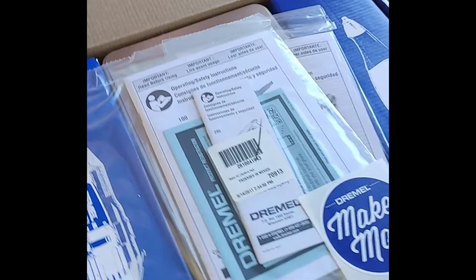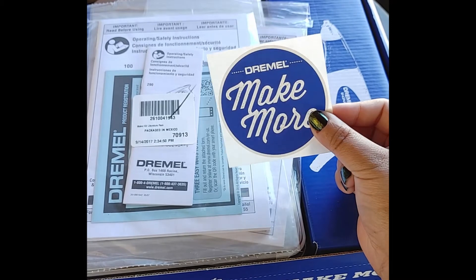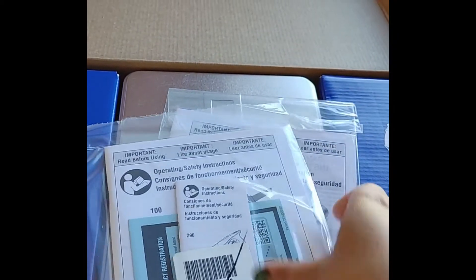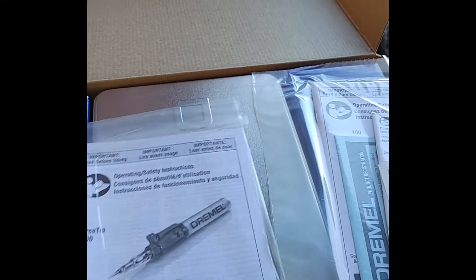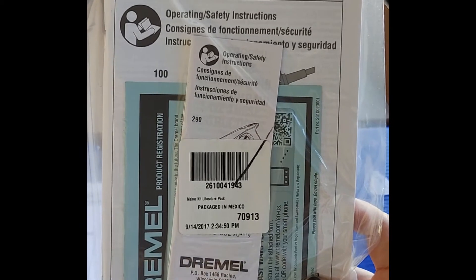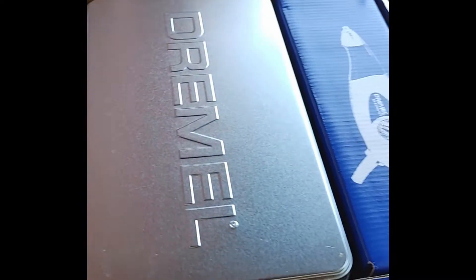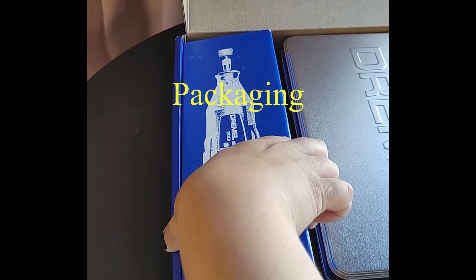Here we go, open this bad boy up! First off, it's going to give you a little decal for Dremel — cute! We're going to set that aside. Then we have instructions on how to use the tools, so it does come with a full set of instructions. It also gives you a second booklet, and wow, the packaging is amazing — everything is really well organized inside.